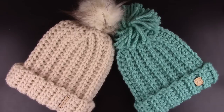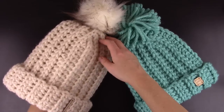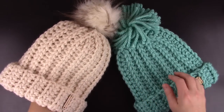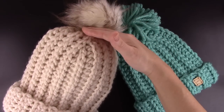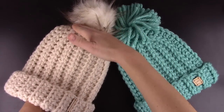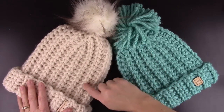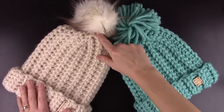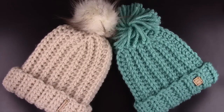Hi, this is Jennifer with Acrocheted Simplicity and in this video tutorial I'm going to show you how to make my knit look super bulky slouch. This hat uses a technique for the crown called short row shaping, which a lot of people are not familiar with. I use it in most of my hat patterns because I really love how it shapes the crown — we don't have any excess bulk from creating a rectangle and cinching the top closed. In this tutorial we're going to work short rows that get progressively shorter and then finish with a long row.